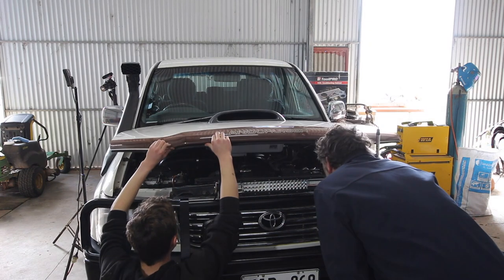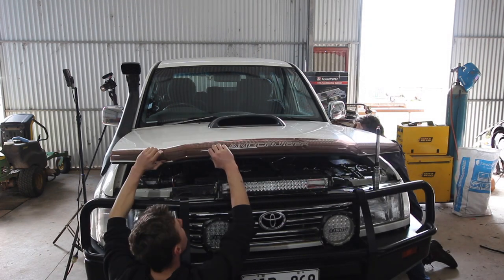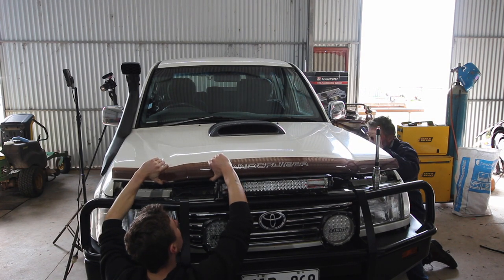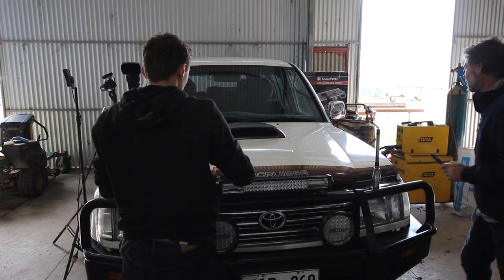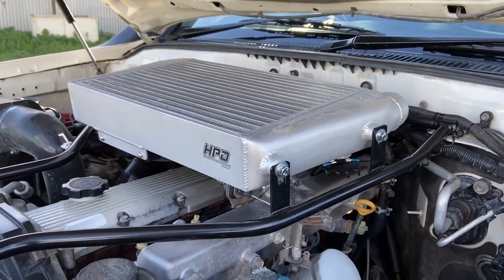I'd highly suggest that on that first bonnet close, you make sure that nothing's going to interfere with the intercooler or any of the hoses before slamming the bonnet shut. And just like that, this HPD intercooler was installed.